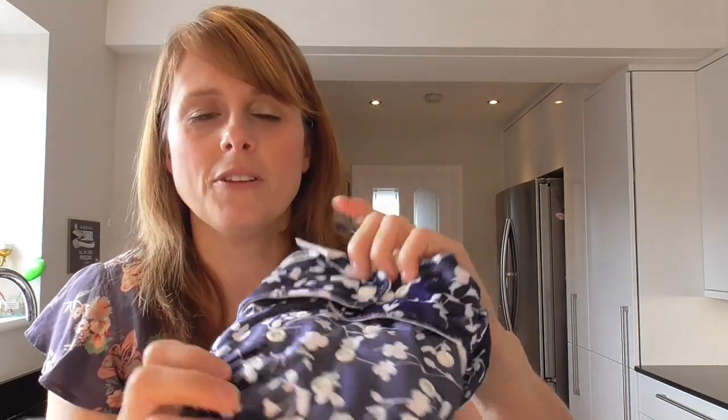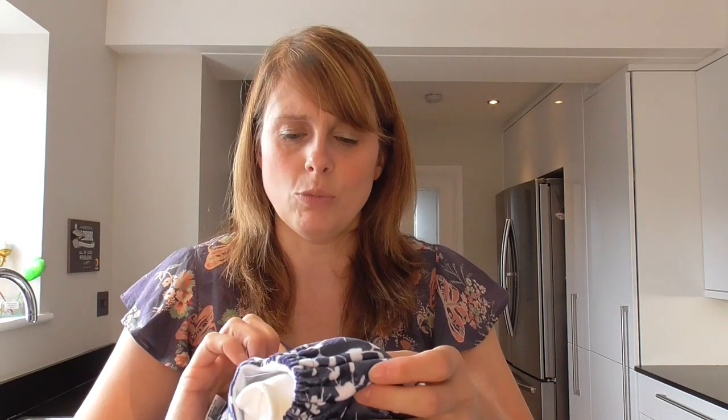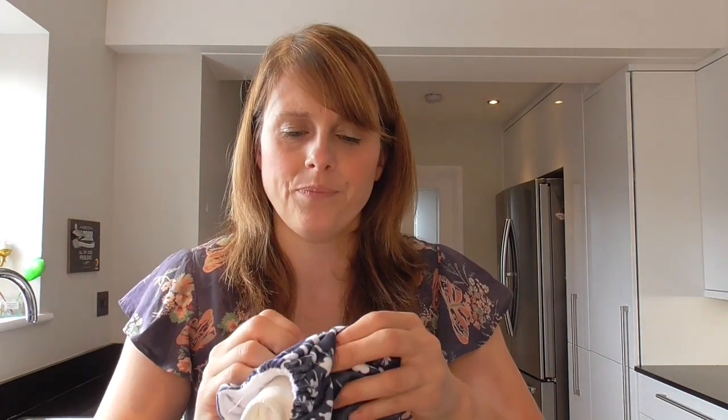It's birth to potty, and this is adjusted by a series of poppers on the front of the nappy. You get one, two, three, and the full length setting, so it's very adjustable. All you need to do is take the top male popper and position it onto one of the poppers that you want to alter it to. I only ever alter the poppers when baby's gone up a size — I don't do it every time I wash it.